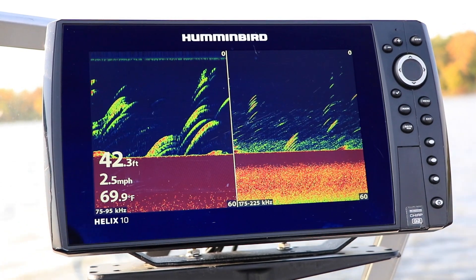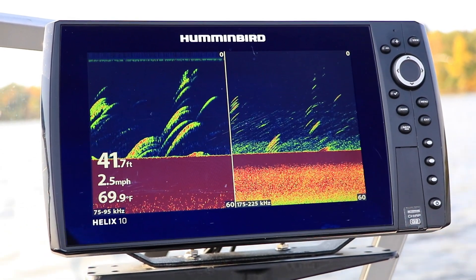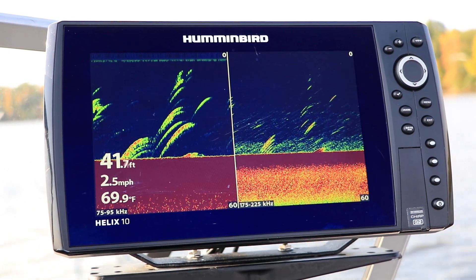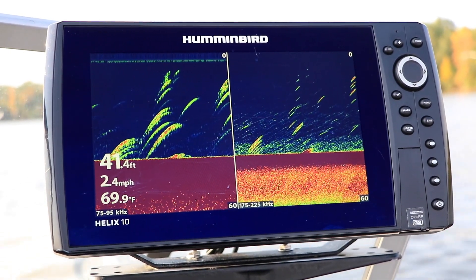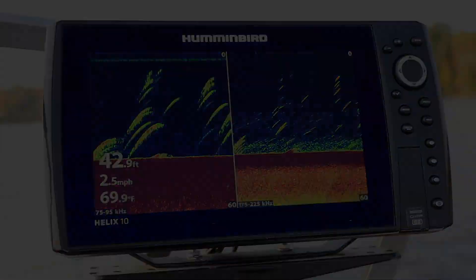Adjusting your medium frequency sensitivity is often most useful when both 2D frequencies are displayed at the same time. Increasing or decreasing your medium frequency sensitivity will provide more, or less, detail about the sonar returns that are within the wider medium frequency sonar beam.